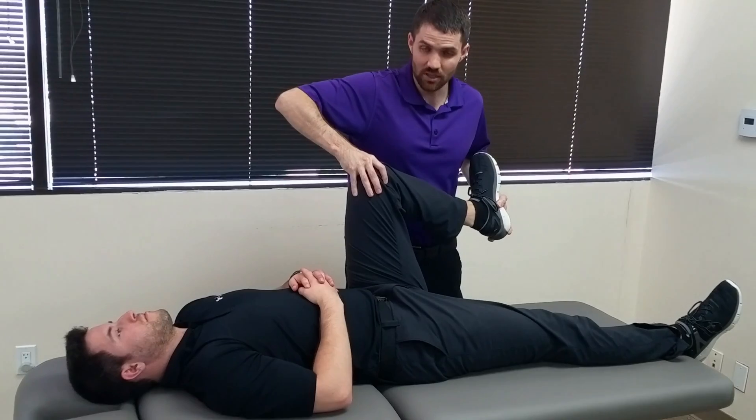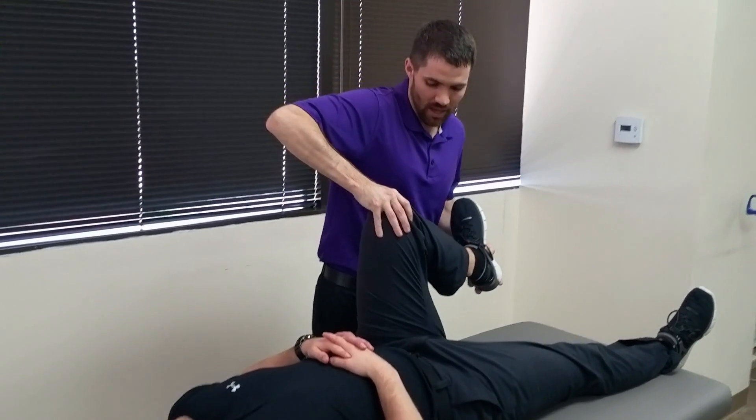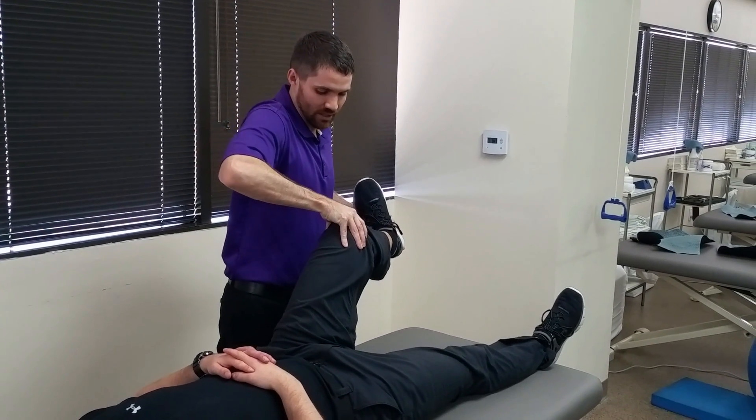Now going from that maximally hip and knee flexed position with that external rotation, I'm going to increase the valgus force and take the patient into hip and knee extension.